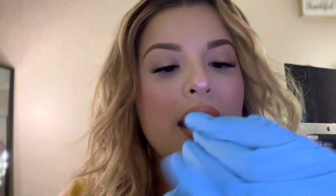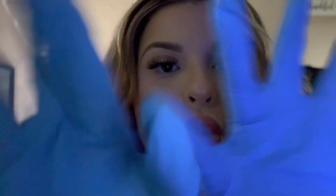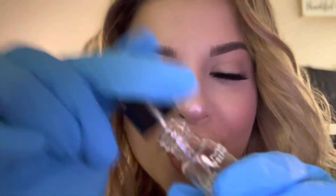I'm just going to wash your face, okay? Okay, ready? And now for some hydration purposes, I'm going to apply some oil, okay?